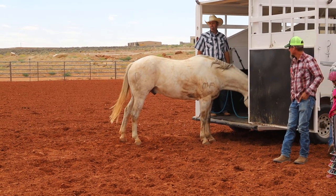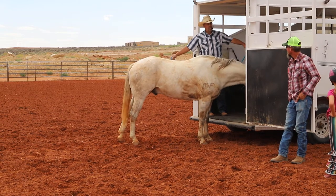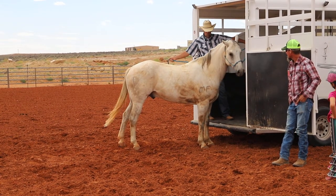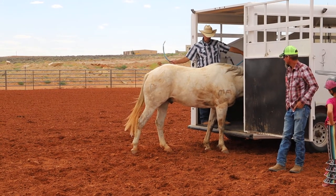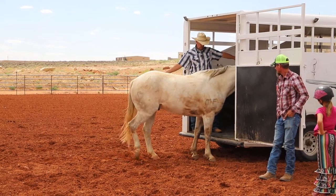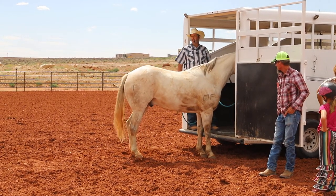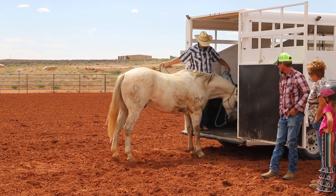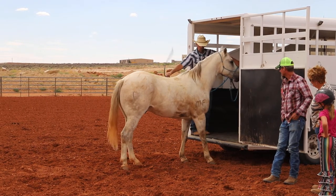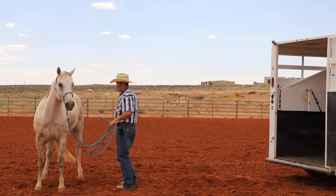Now if he puts a foot in the trailer - we know that he likes to rush to get out - I would like to make it so he gets partway in and then I back him out. If he jumps in we may not be able to catch him. See right now he's getting to rest right here. Every time he makes a move forward I take the pressure off of him; if he backs up the pressure comes back.